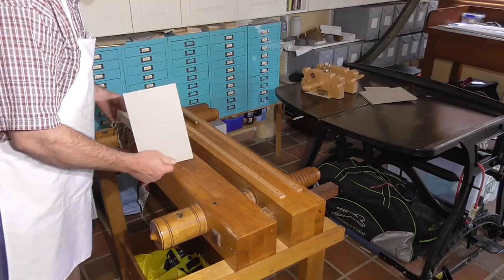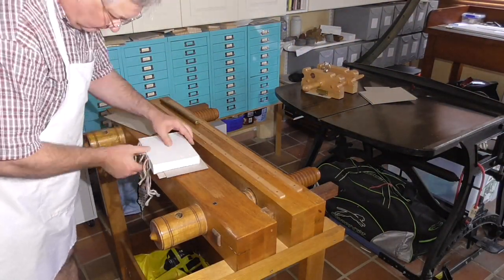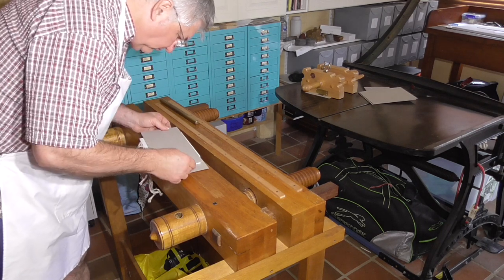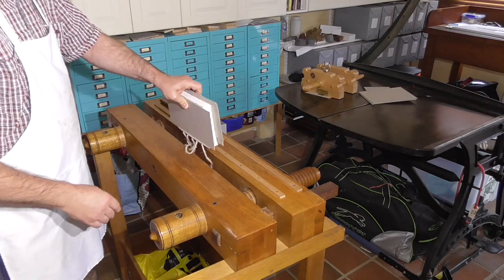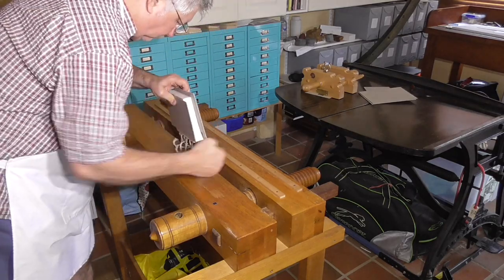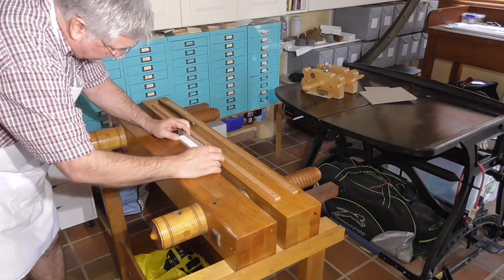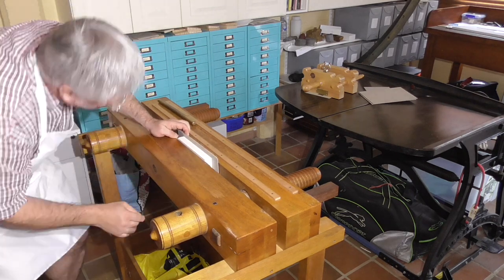The order of operation I'll use for trimming is the fore edge first, then round the book, and then the head and tail. The head and tail are difficult to trim because of the swell. After rounding, the swell is mostly distributed, allowing the head and tail to be trimmed.